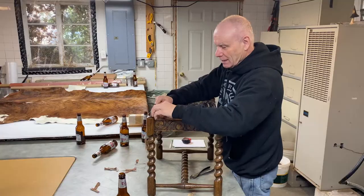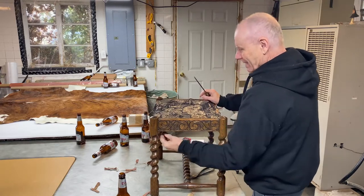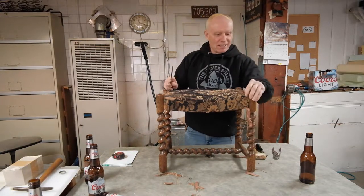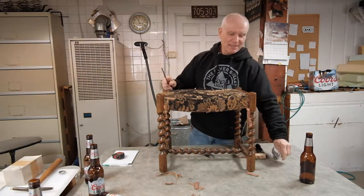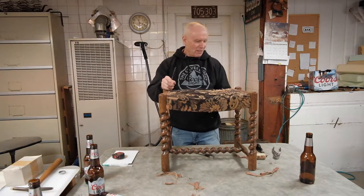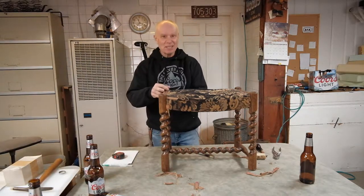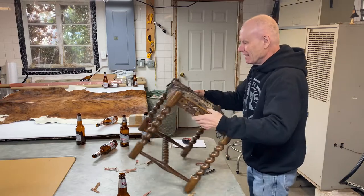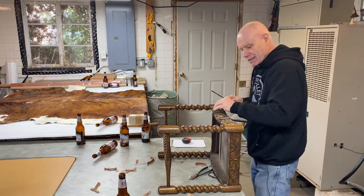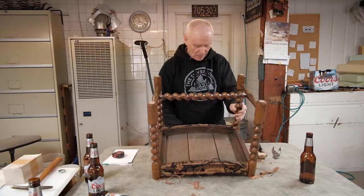You might have noticed my new outfit — my cruise white sweatshirt instead of the t-shirt — that's because it's February and the shop is very cold, and my daughter and her fiancé gave it to me for Christmas. All right, you can see the bottom is just tacked on; we'll knock that loose.